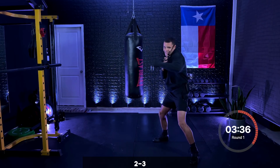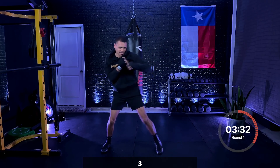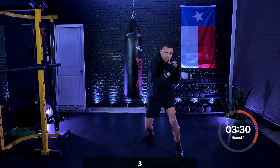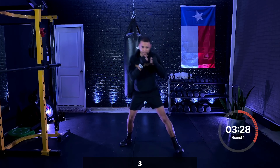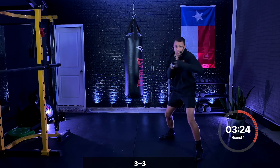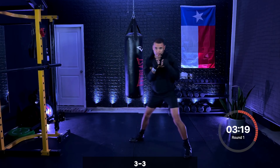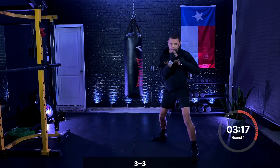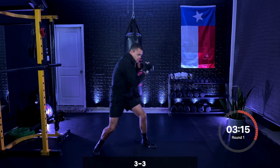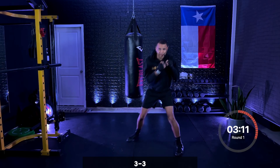Just the three now. Remember, shift that weight onto that front leg first and then fire. Double it up now — three, three, then you move. Keep it working — three, three, good. Five seconds — three, two, one.